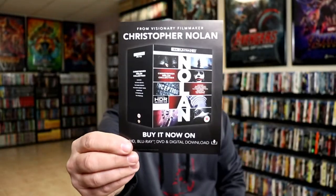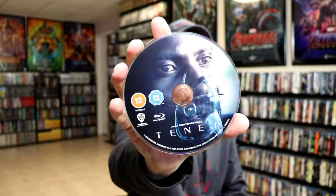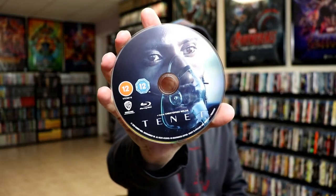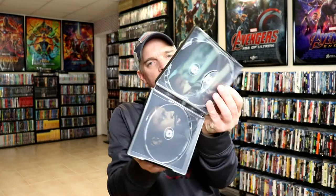And then on the inside, we have a Christopher Nolan pamphlet. We do have three discs - the first disc is the 4K disc with some disc art, and we have our Blu-ray disc with different disc art, and we have a special features disc with different disc art. And then on the inside, we do have some inside artwork.